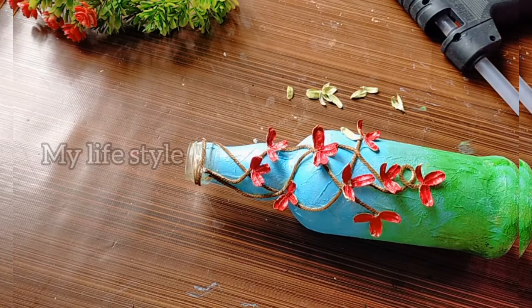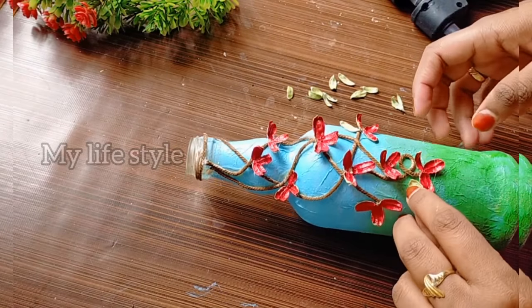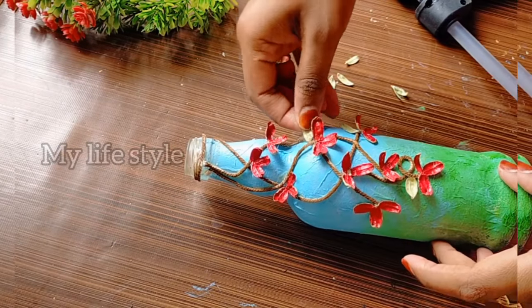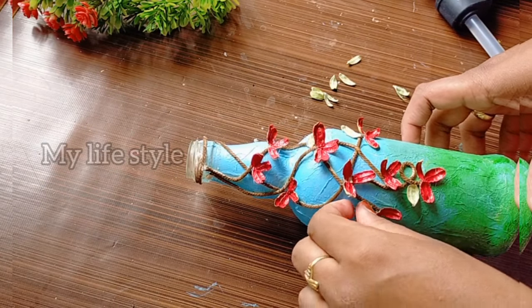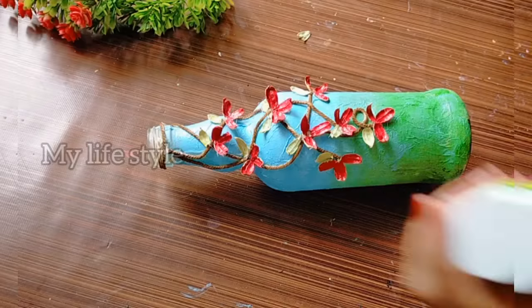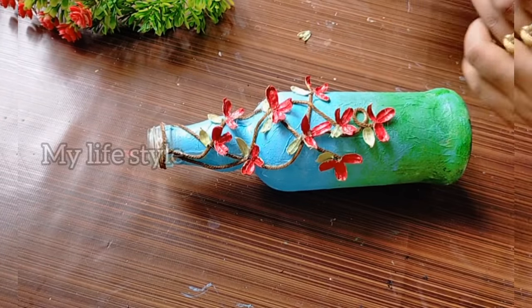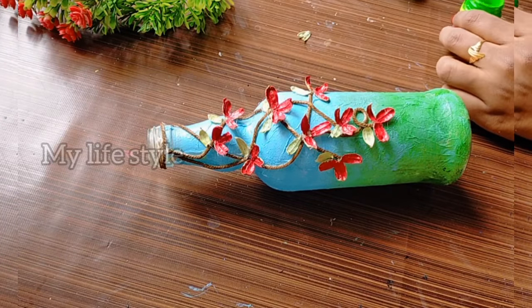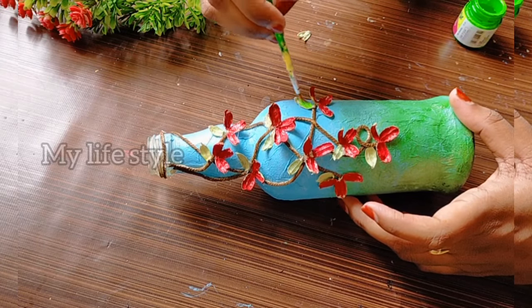If you try the flower, the flower will keep from here. Now we have to make the leaf green color.